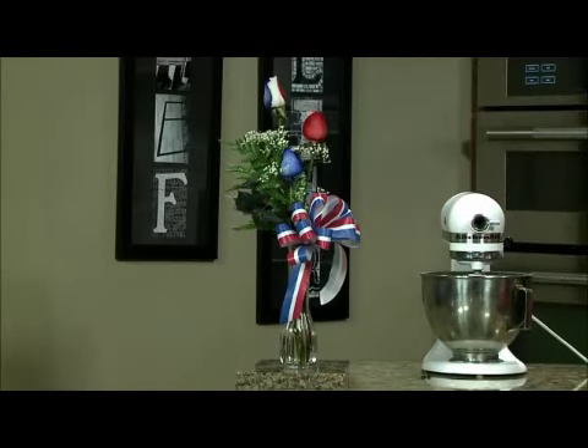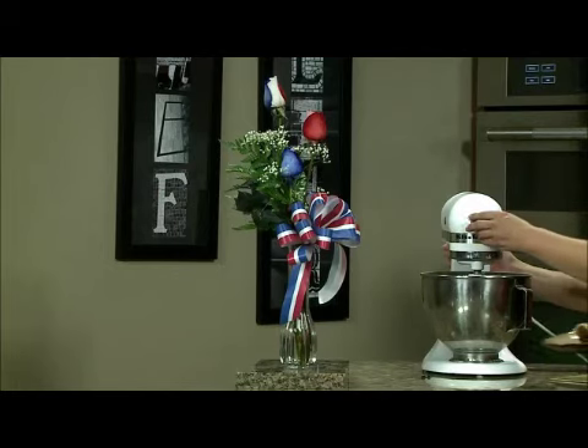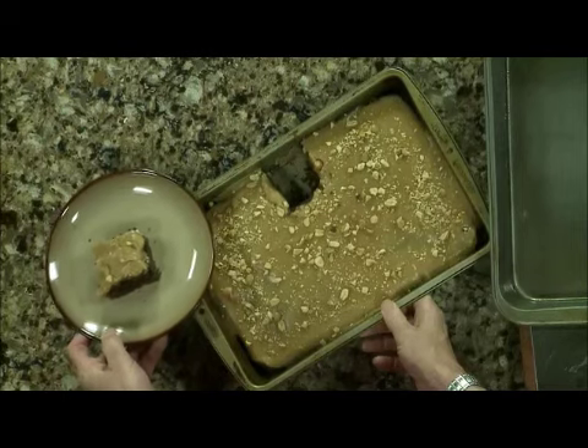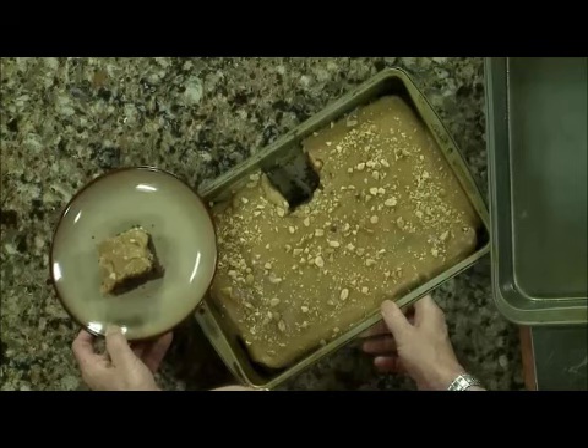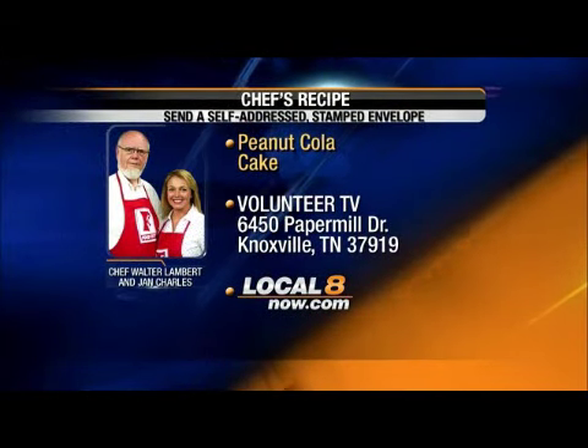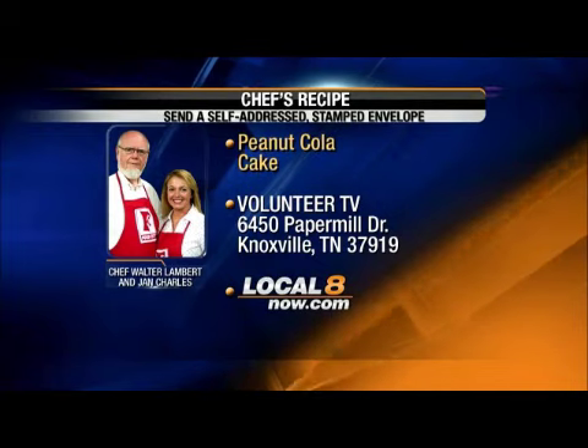Look at those roses — each bloom has red, white, and blue. Food City Floral Department, what can I tell you? Look at this cake. This has a peanut butter icing, and I'll tell you when you get the recipe how to make it. It's a cooked icing, and you do something crazy with it: you pour it on when the cake is still warm.